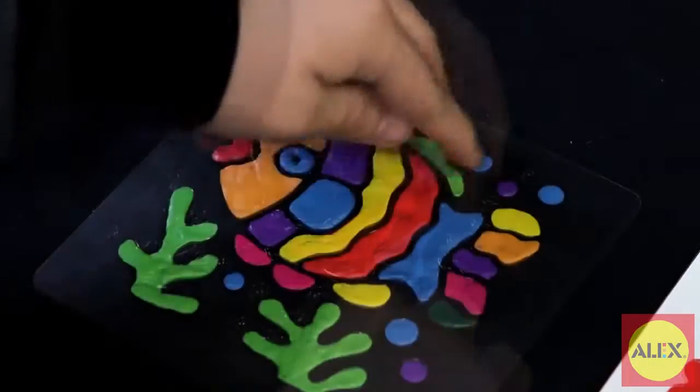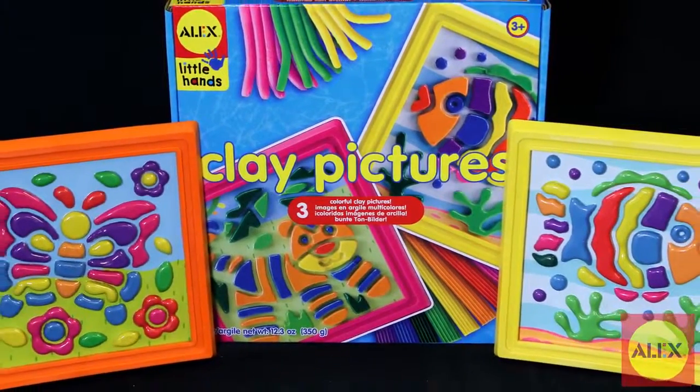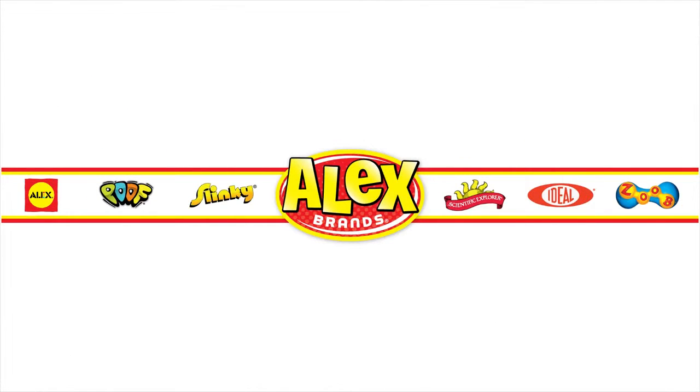Clay Pictures is part of the Alex Little Hands collection specifically designed for preschoolers to learn and develop skills in a fun way. Alex Toys Clay Pictures Kit is recommended for ages 3 and older. Alex Toys is a member of the Alex Brands family.